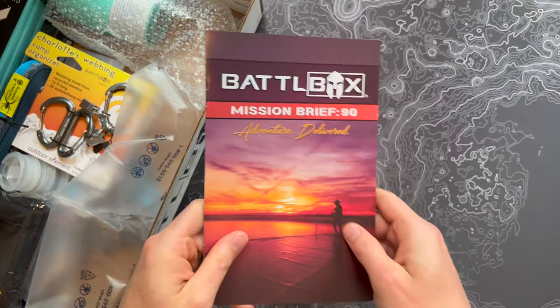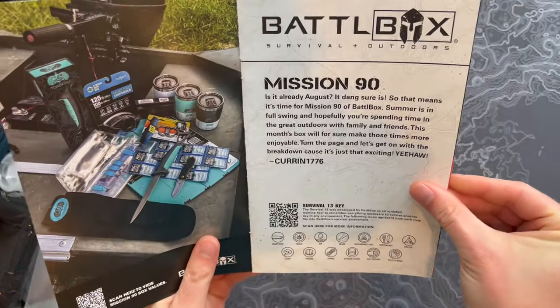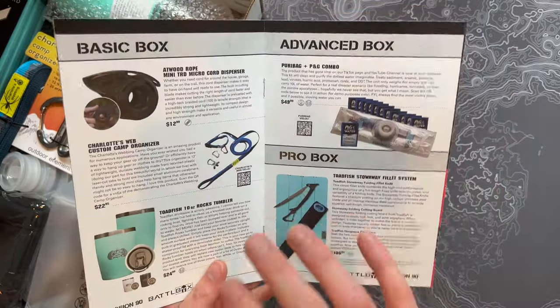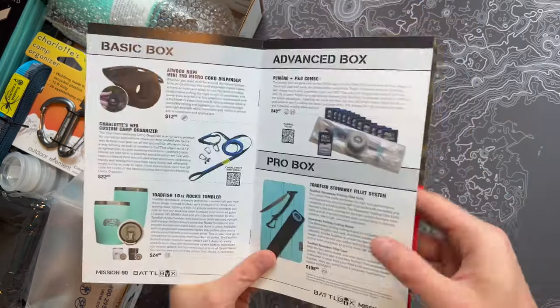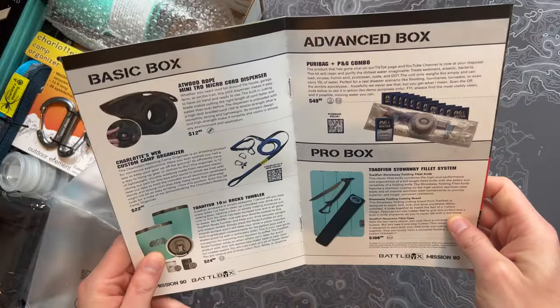As always, we have our mission brief. This is Mission 90. It gives you a good rundown of what's in the box and tells you a little bit more about each item. You can see the basic box over to the left — the least expensive option — then advanced, pro, and pro plus. The box is heavy too, so I'm always curious when there's something heavy inside.